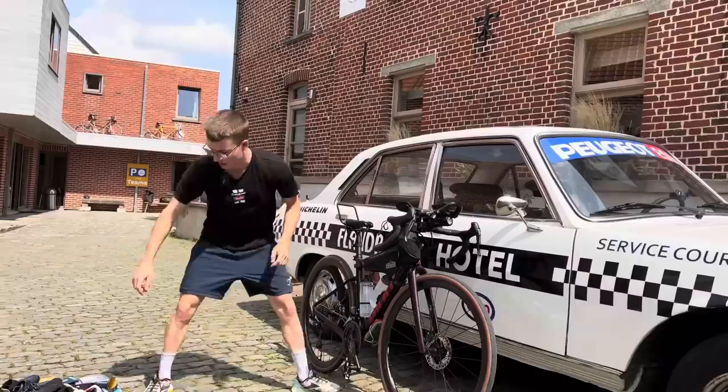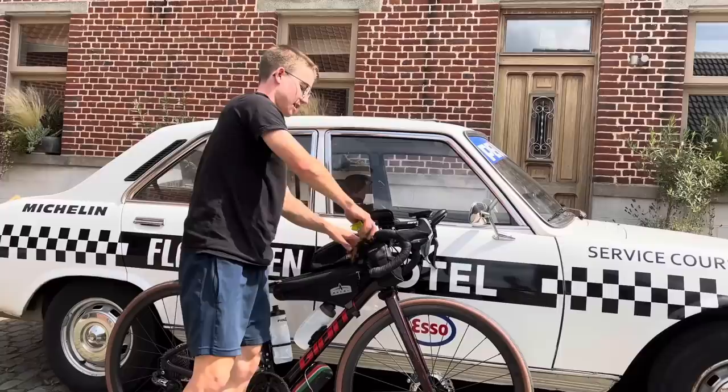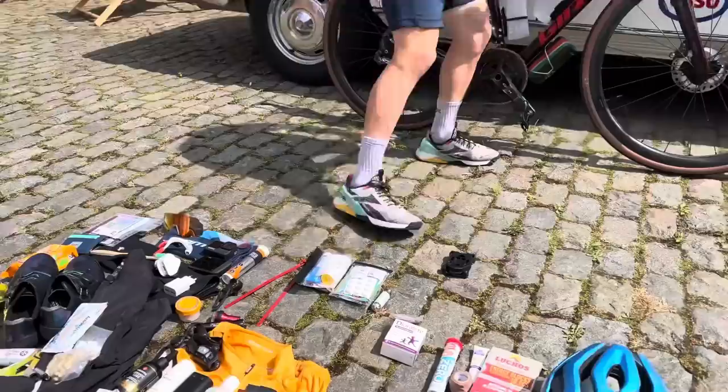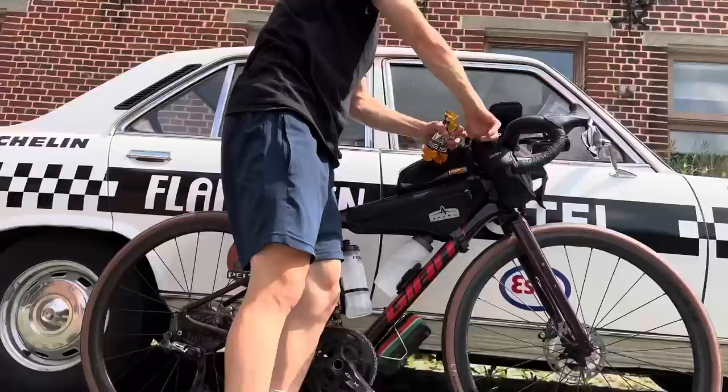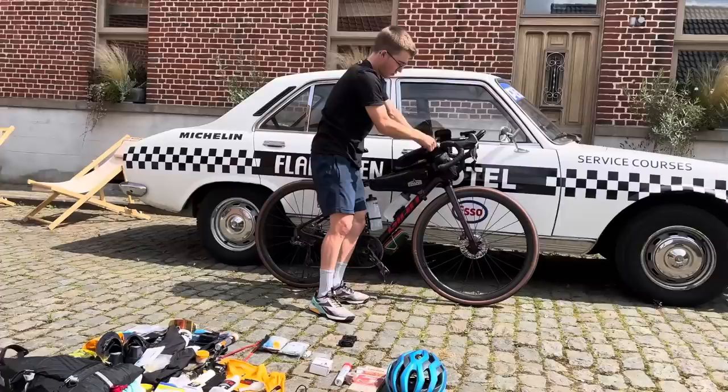And then for other bags, I've got a Giant food pouch at the front here, which I'm going to stuff a load of Science in Sport energy gels into. Fit as many as I can in. Then I've got plenty of energy if I need it, avoiding any bonks.